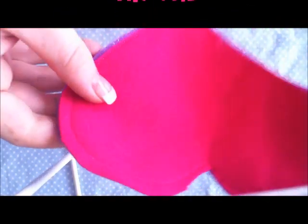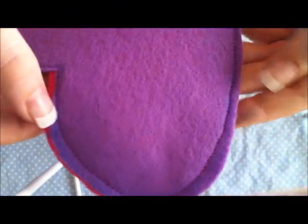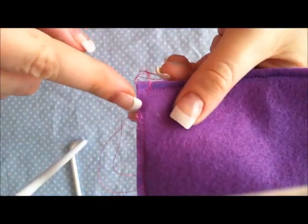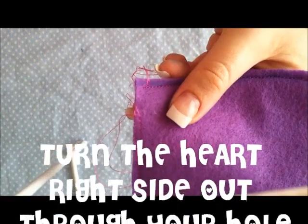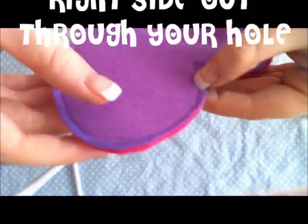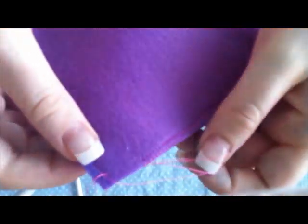I sewed mine with a sewing machine, all the way around — make sure you're covering around the curves. Then I stopped at the end and left a hole. You need that hole so you can turn your hand warmer right side out.